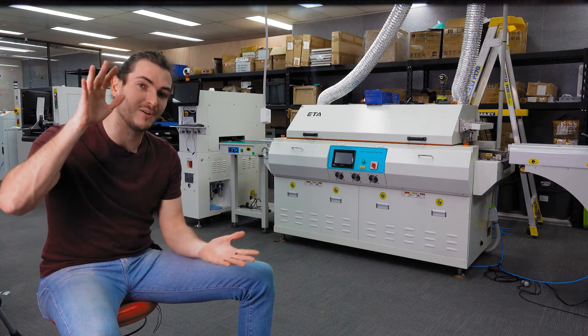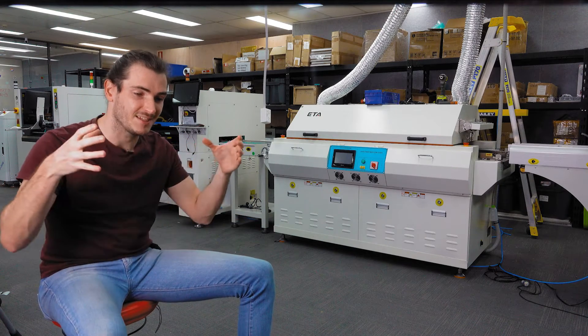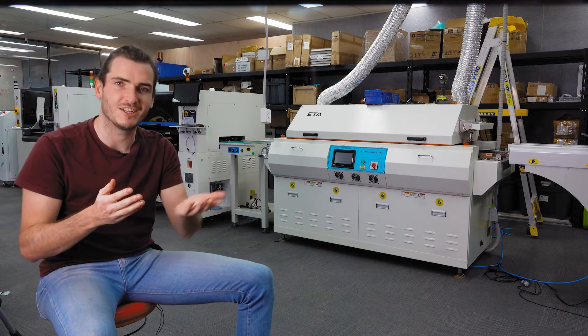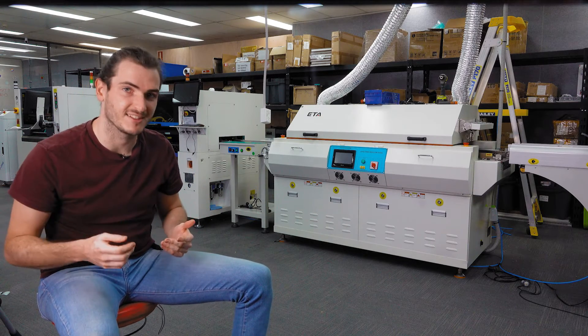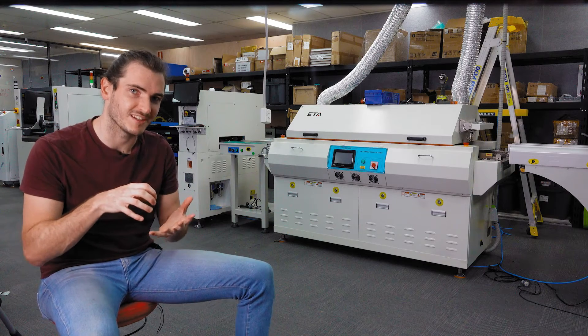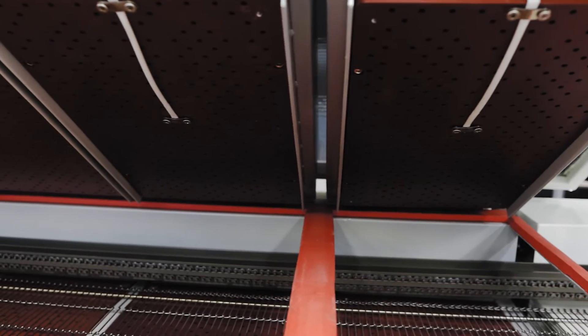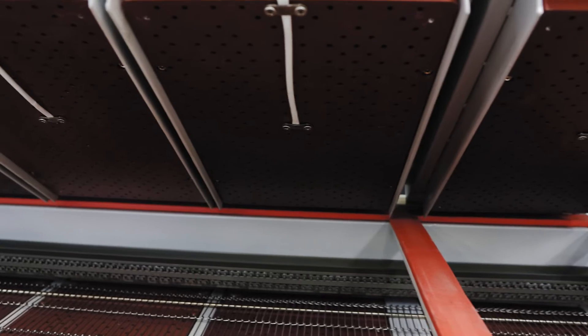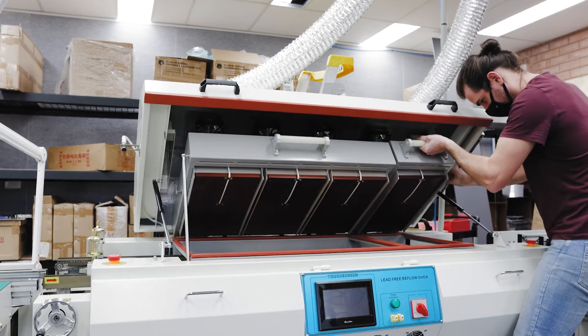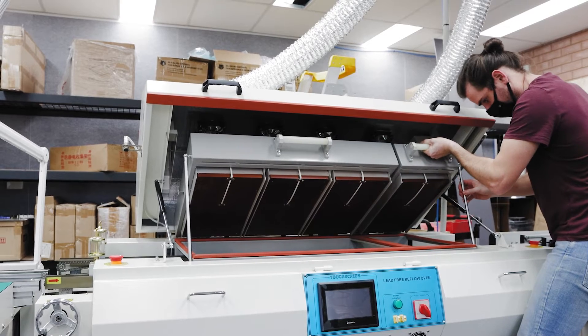If we can load components on both sides there's obviously an opportunity to miniaturize the boards, or just offset having a really large component — like a micro SD card connector — on the opposite side of the board to where most of the components are. Looking under the hood of the T4 you can clearly see the four heated zones, arranged in two racks: one rack of three and then a final rack on the output of the oven.